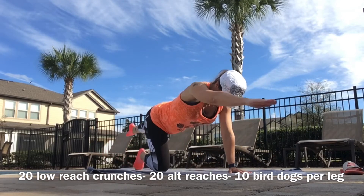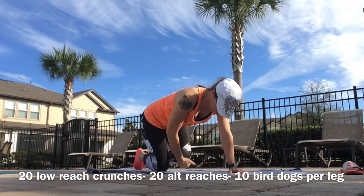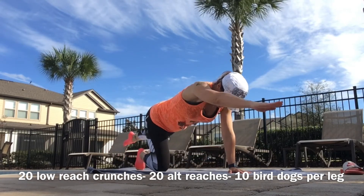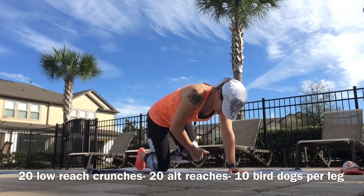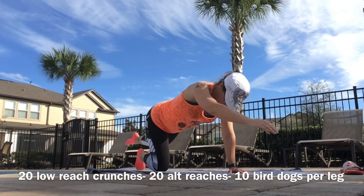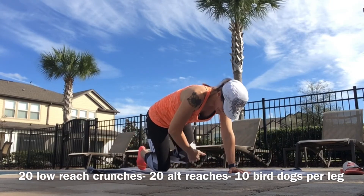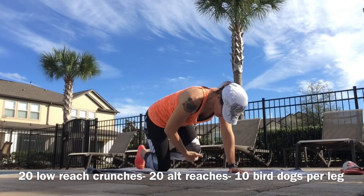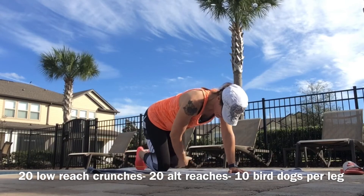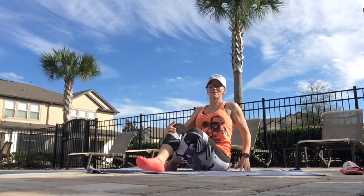Switch that side, here we go. Reach. Pull. Control. And 10. All right, that's your second round of five minutes — as many rounds as you can go. One minute rest and get ready.